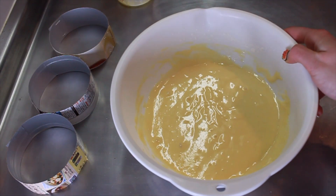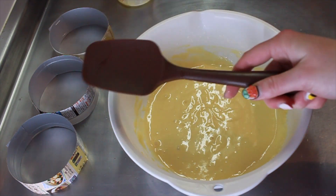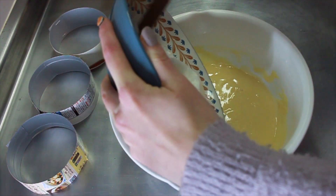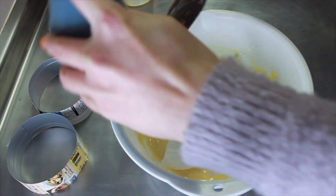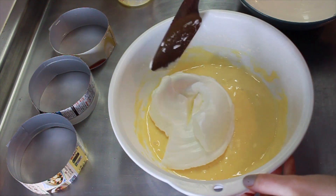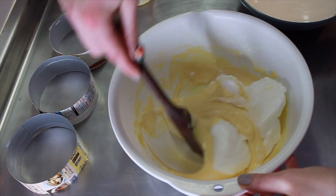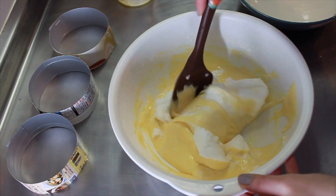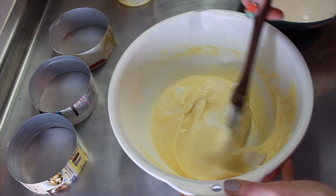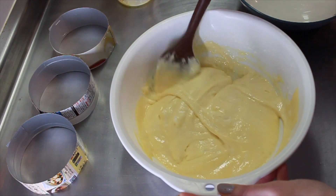Now combine the two mixtures using a rubber spatula and carefully fold in the egg whites. We've just spent all that time bringing in air, so we don't want to suddenly whisk it up and lose all of that air. Fold it in gently and carefully. If the mixture is a little thick you can add more milk, but I like how cakey the pancakes end up this way. Keep going until nicely combined with no visible white bits — it should look a little goopy, flexible, and almost bouncy.